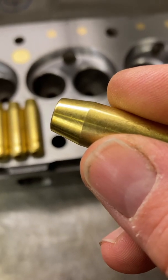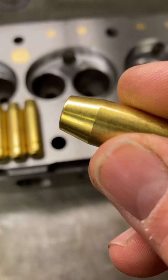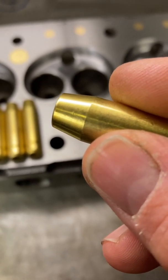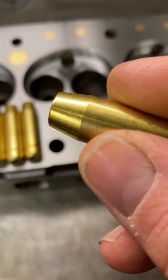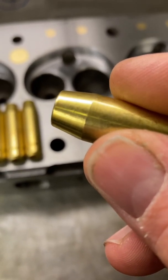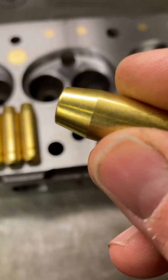What we're going to do is, because the head that they're going into is heavily modified and the port guide boss has been ground right away, for the four guides for the inlet valves we're going to put a larger taper on to remove a little bit more of that obstruction. Though it only increases airflow slightly, as the saying goes, every little helps.